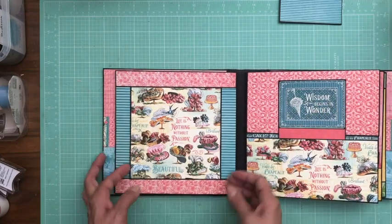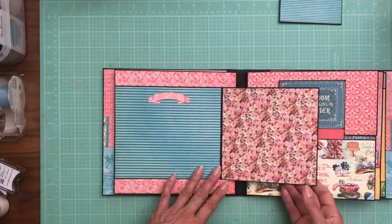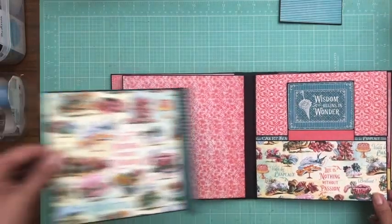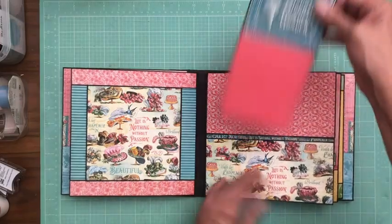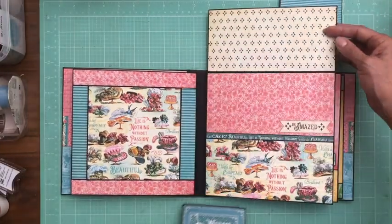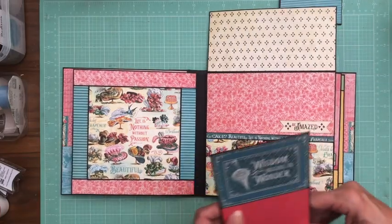Here's page two and this opens like so. This is one of the die cuts. We've got an insert and that's holding this flap in place. This is another one of the die cuts.